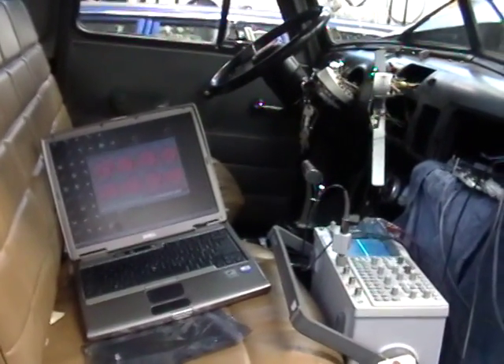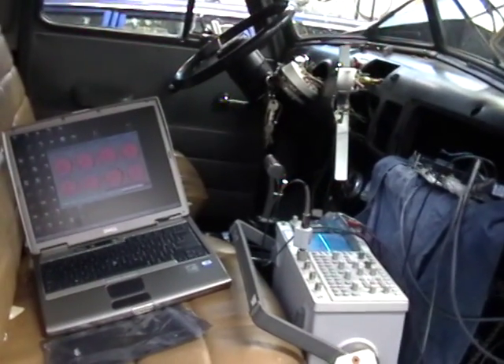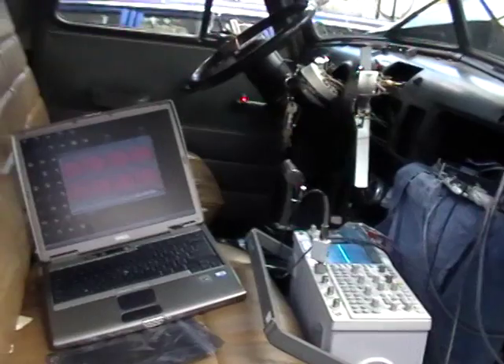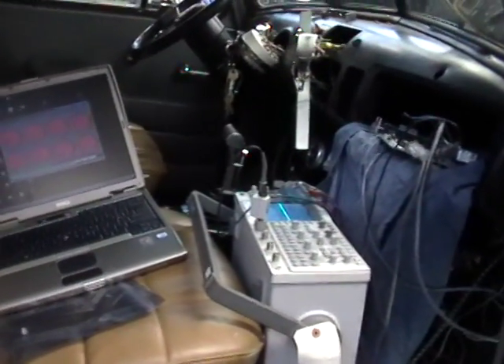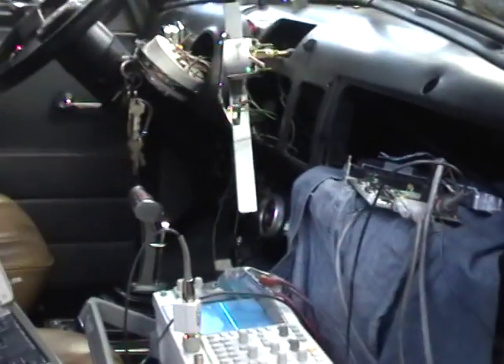This is just a short recording — a '51 GMC with a Vortec 4200, now running coil-on-plug ignition using the stock coils. The Megasquirt here is firing the coils directly in wasted spark mode, even though they're coil-on-plug coils.